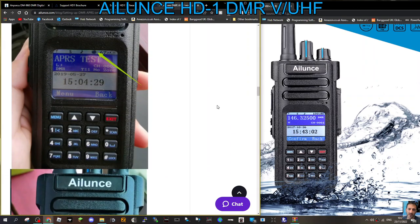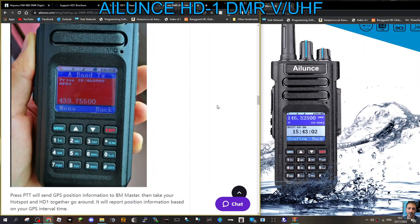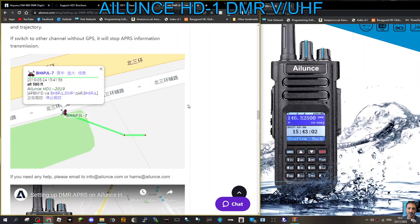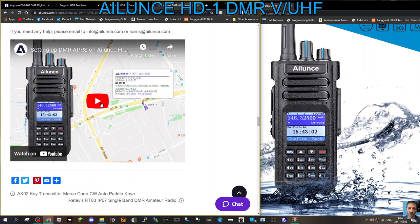It's going to be fun — I like the bright colored screens on these Ailunce HD1s. I'm going to test it all out. Look at that — he's got his hotspot showing up on the map, could be a dual hotspot. There's a video as well so I'll link that in — watch it on YouTube for setting up DMR APRS on the Ailunce.